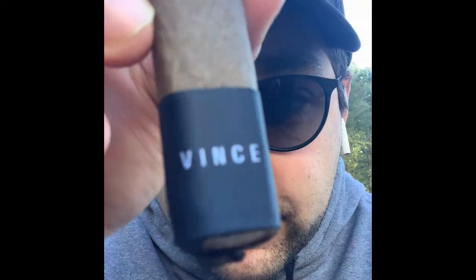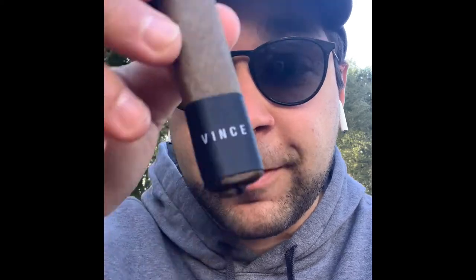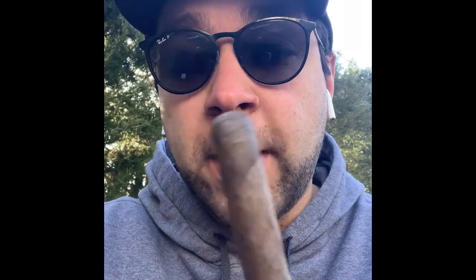Starting out, check out the foot band — it says Vince, got the little nine ball on there. This cigar was created by Blackbird Cigars as an adaptation of Tom Cruise's character in 'The Color of Money' — he wore a t-shirt that said Vince. That's where the name comes from. Privada partnered with Blackbird on it.